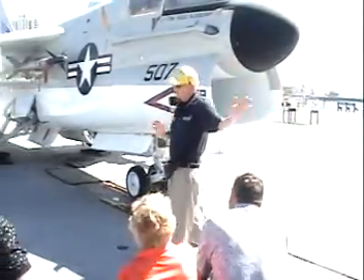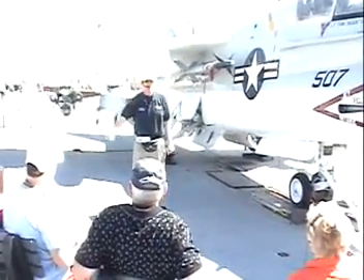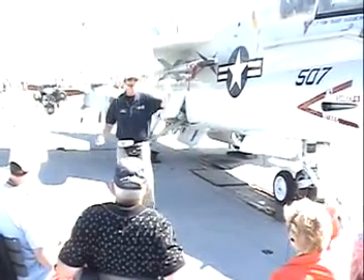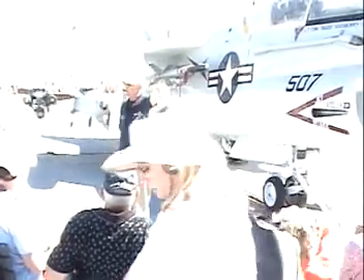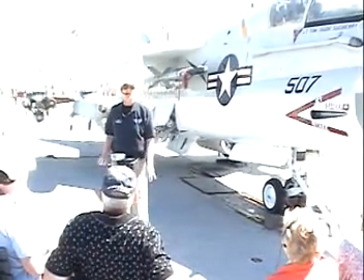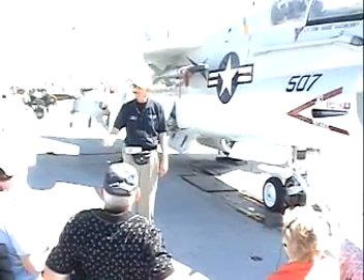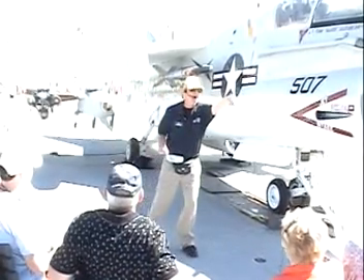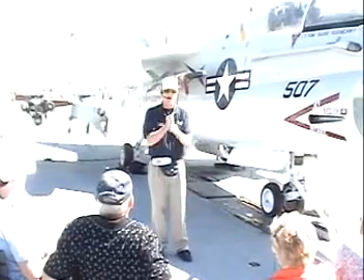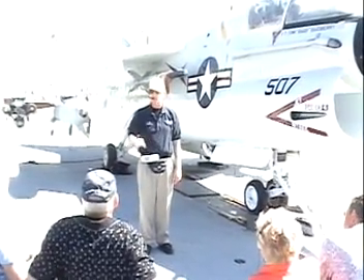I have to be quite a ways out in front. The pilot is going to stay at full power because his life depends on it — if he gets fired and he's not at full power, he's going into the water. His life depends on him staying at full power, unless some dumb idiot walks out in front of his airplane and gives him the throttle-back sign. And I guess it must be safe enough for him to do that. I got paid extra for that.